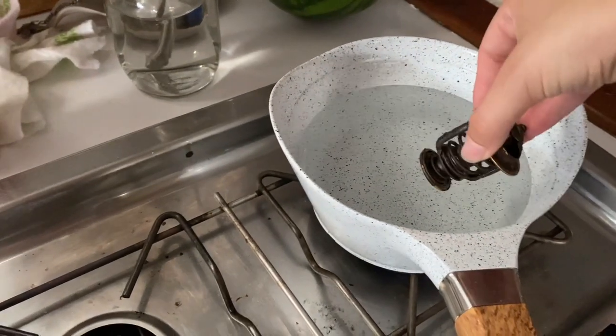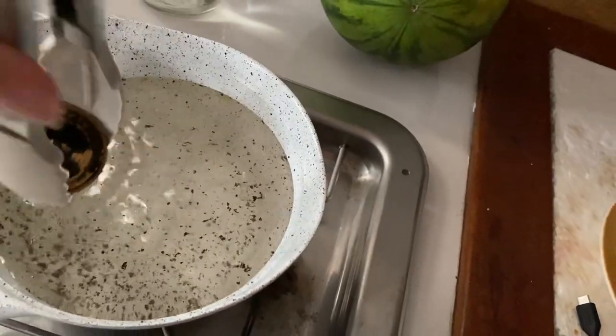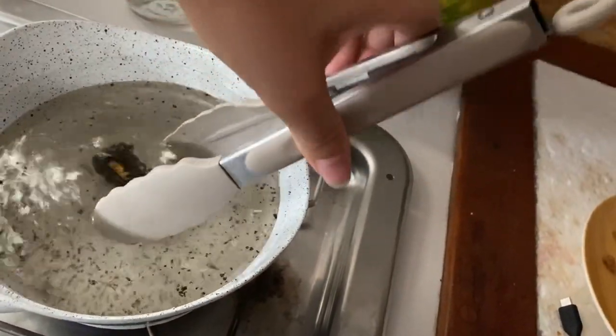I'm gonna go ahead and pop her in. I don't know if I should just let it sit on the bottom.